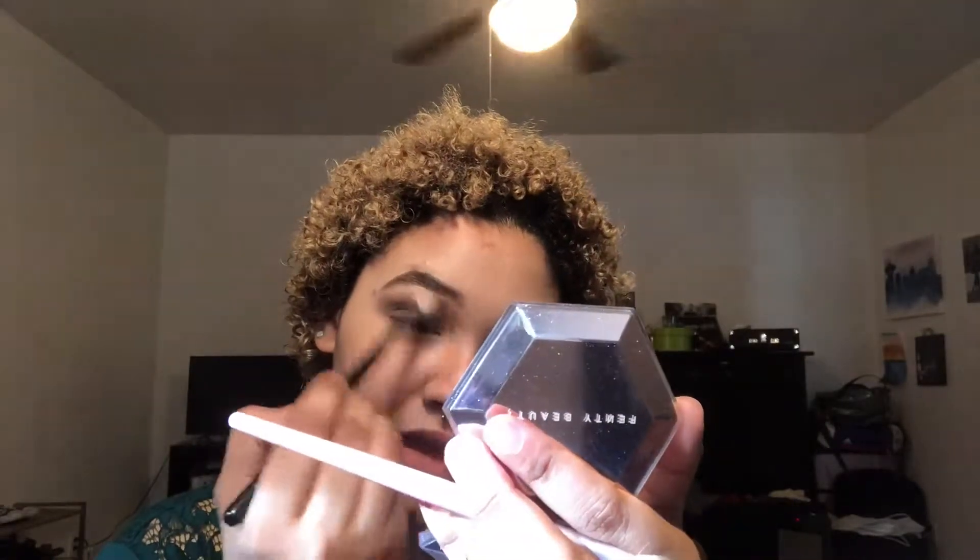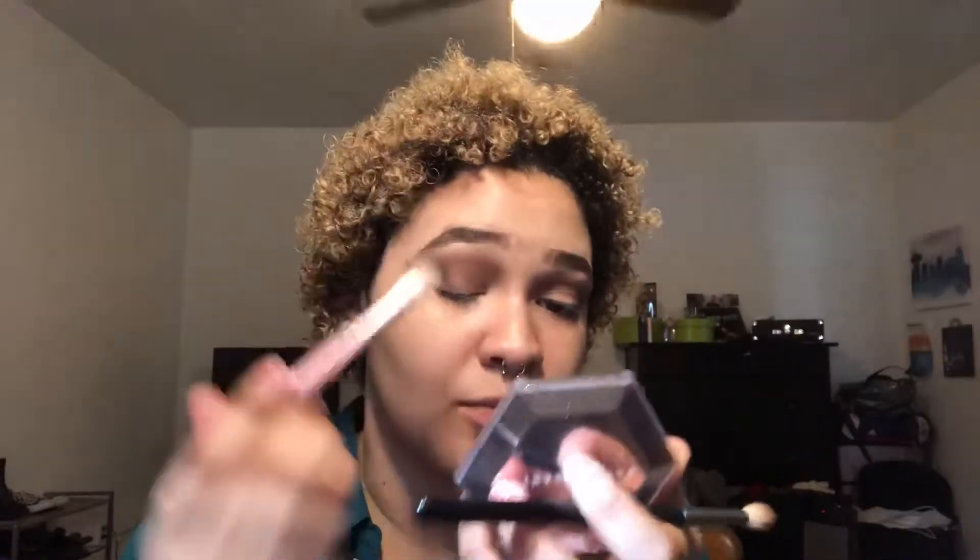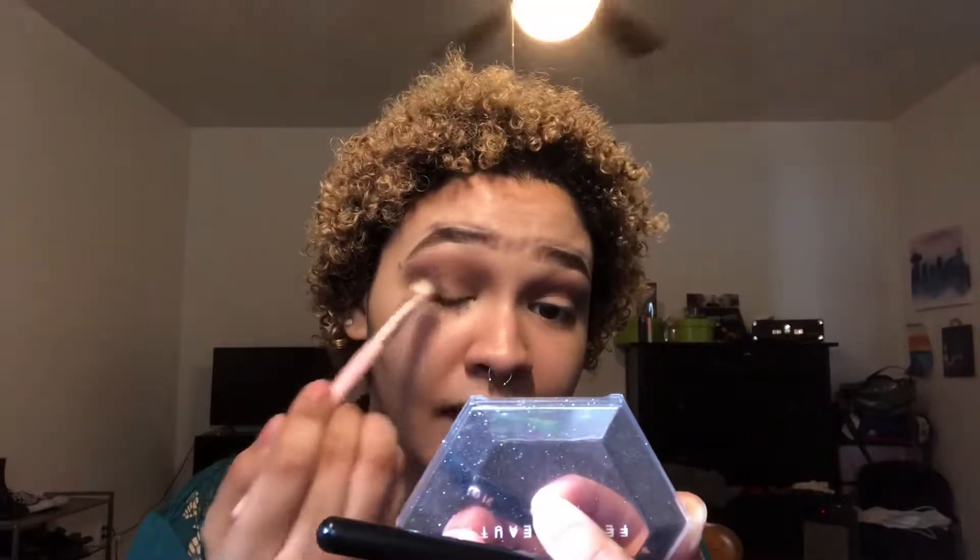Once I have the color placed, I'm going into the James Charles palette and taking two colors — mixing them together for more of a warm-toned brown alongside the cool-tone brown we already used. I'm using that blend to buff out the color already placed, to give it some warmth and blend out the edges. Then I went back into Whiskey from the Urban Decay palette and tapped it on the outer corner to build that color up a little more.